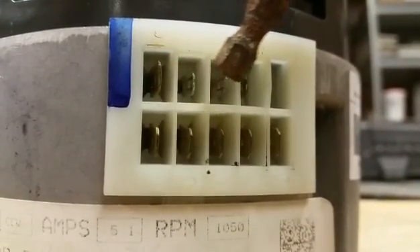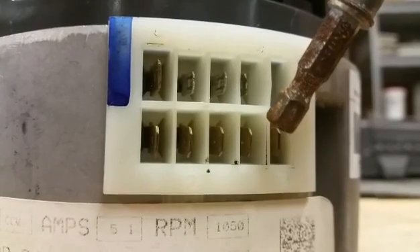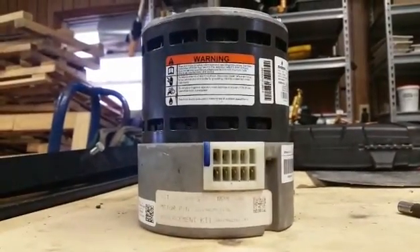This input voltage is always on, and then once it receives a 24 volt fan signal, the motor will engage. And that is the X13 motor and what these wiring tests mean — the taps main.